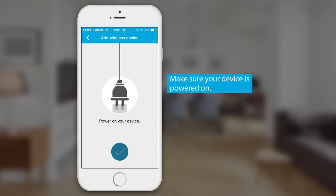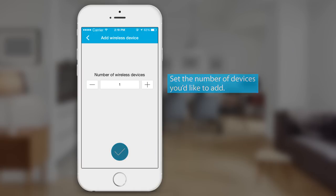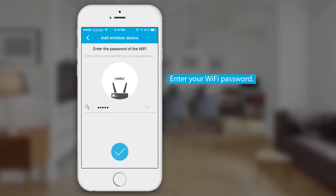Make sure your device is powered on and your phone is connected to your 2.4 GHz Wi-Fi network. Choose how many wireless devices you'd like to add, and then enter your Wi-Fi password.